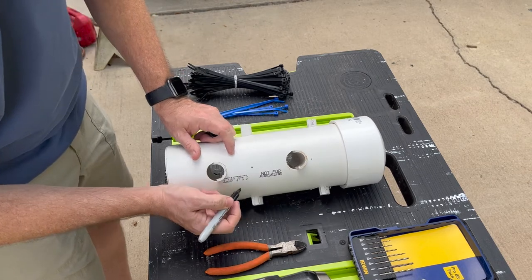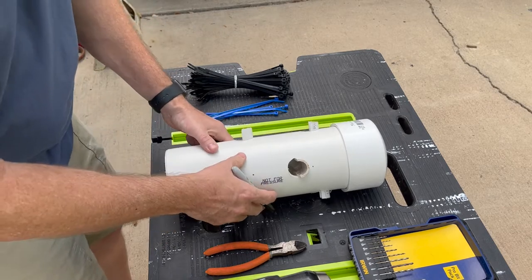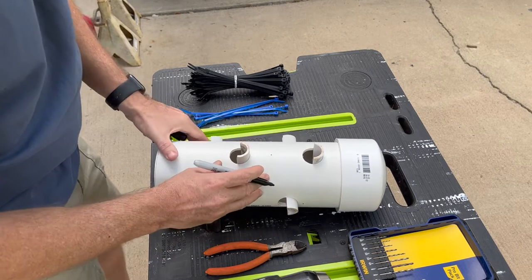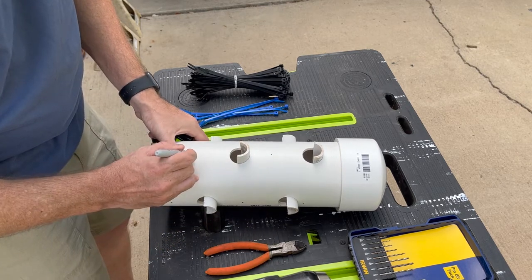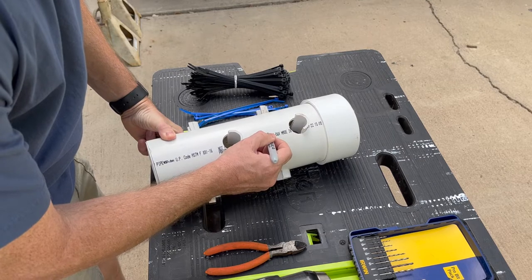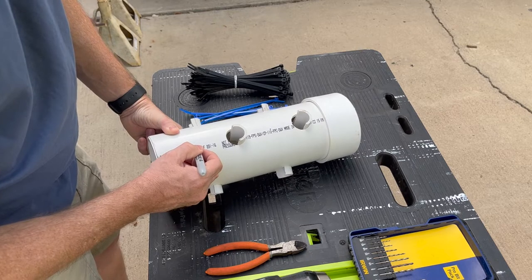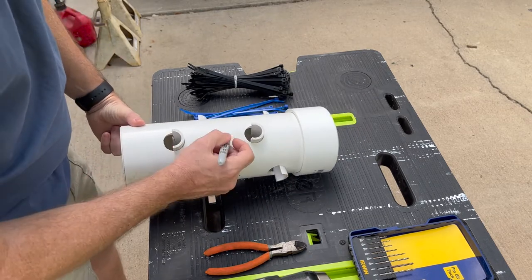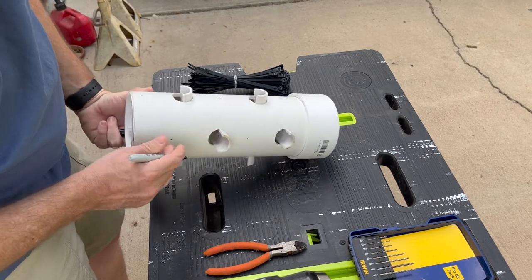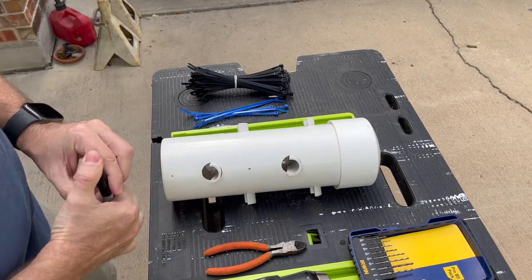I'm going to guess somewhere around here. This one's going to get really close to the bottom I guess. I'm not going to be very scientific about this. What we're going to do is drill holes in here. We're going to use the zip ties because, according to another video I watched, the squirrels have a harder time getting into these if they don't have something to perch on or hang on to. So this is a work in progress.